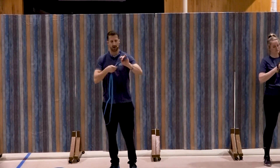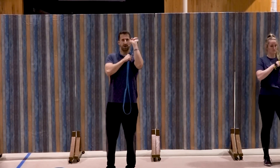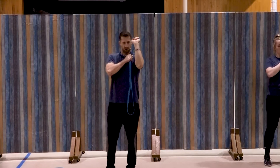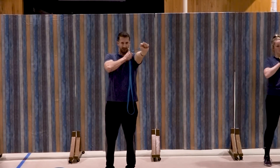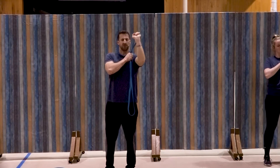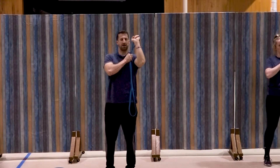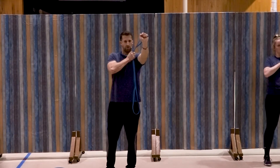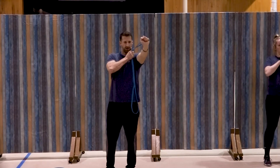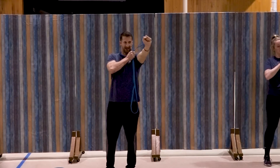Last one on the left side. Remember, same resistance — right hand anchored and extend. One, two, good, three, four, five, good, six, seven, three more, three, two, and one. Awesome job.